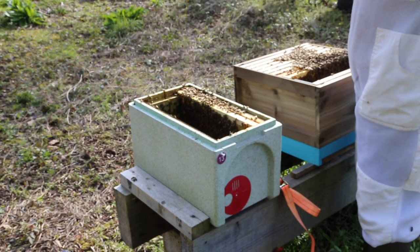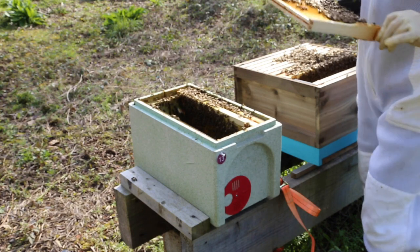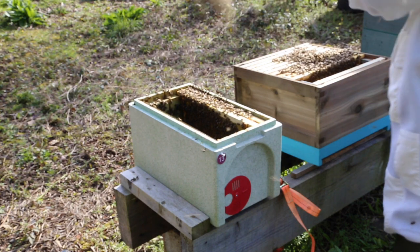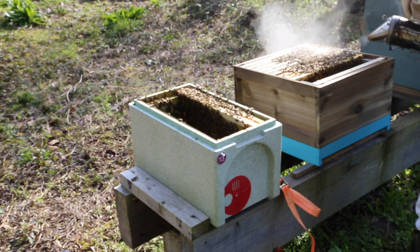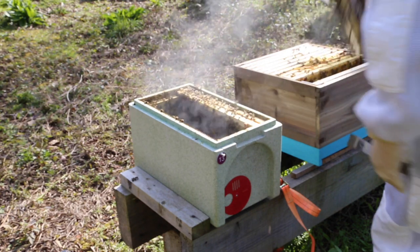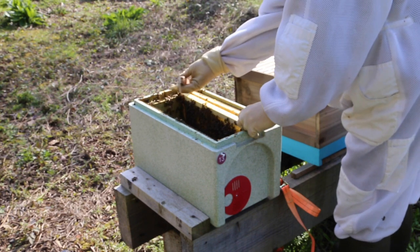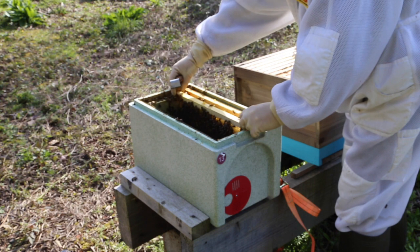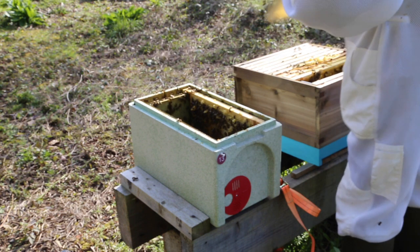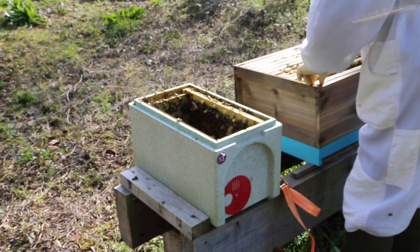The weather's not predicted to be good for the next few days, if you can trust the weatherman - which I don't. But there are enough bees in there to keep them warm, so we can pretty much guarantee all that capped brood is going to emerge. There are about eight or nine frames of capped brood, which is like 16 frames of bees, so one brood box is not going to be enough for all those bees and we've got to get a super on.